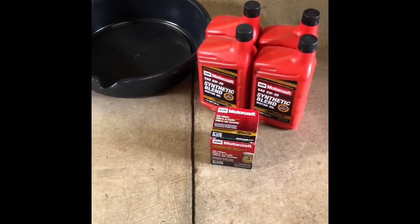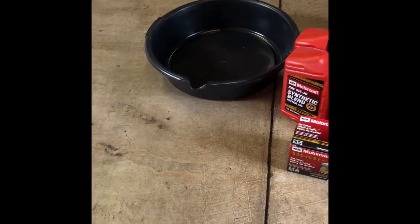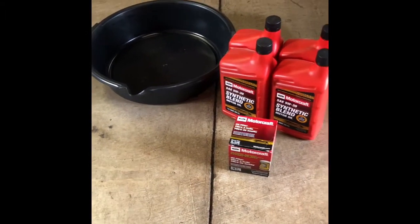Here are some of the things you're gonna need. You're gonna need your oil, filter, and your drain pan. You gotta get a drain pan that fits the amount of oil that your car takes. Mine says it holds four quarts, my drain pan holds five, so I'm good there.